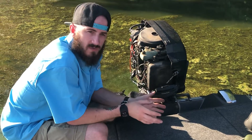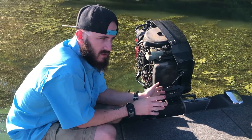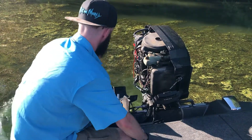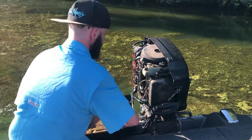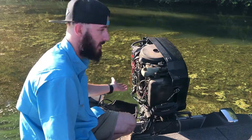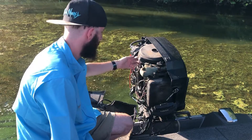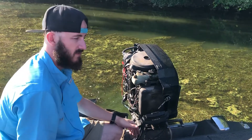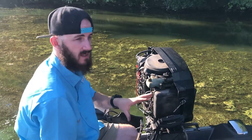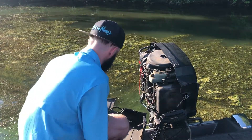Welcome to another video from Fishing with Ty. Today's problem was my motor would trim up but it would not trim down. This is a 1988 Mercury Black Max XR4 V6. We were inside the lily pads and my motor trimmed up but it wouldn't come down, so I'm going to show you guys a quick and simple way to get your motor to trim back down.